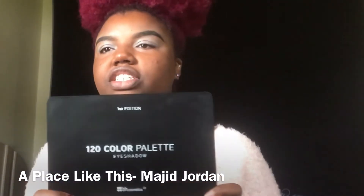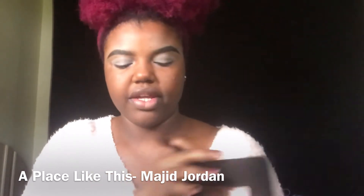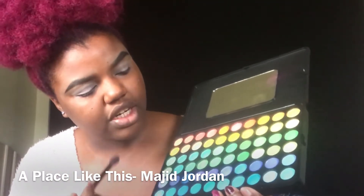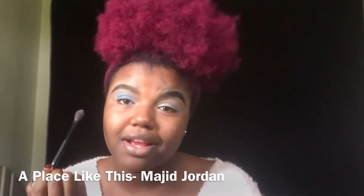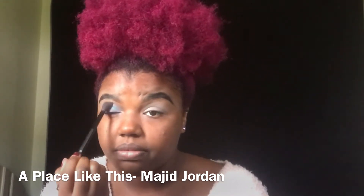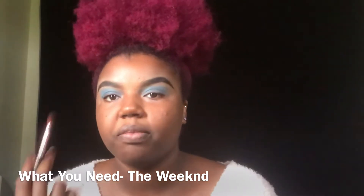Now I'm going to go in with my first edition BH Cosmetics 120 color palette. I'm going to start light, going in with this shade and then bring it out with this color.